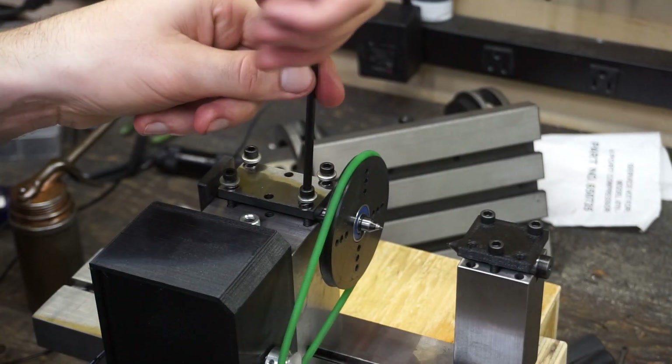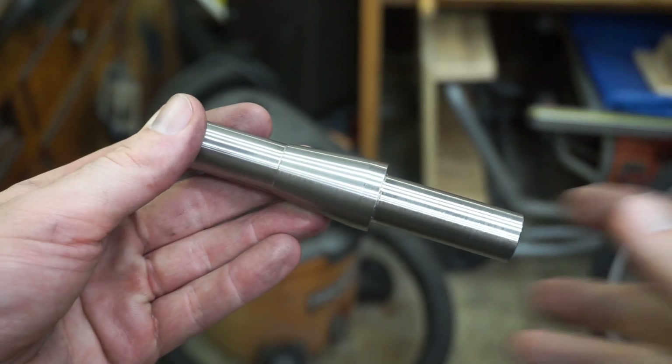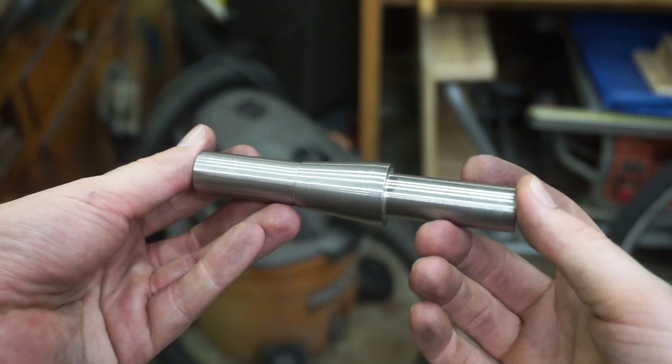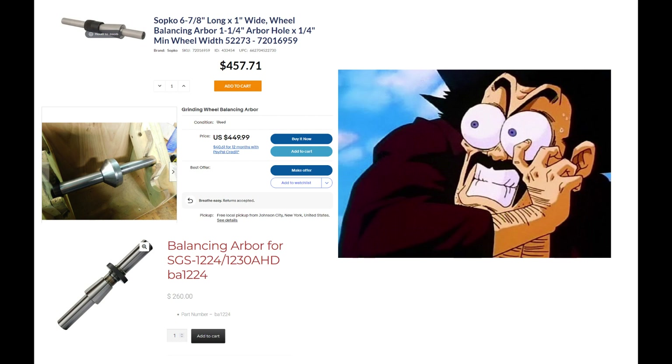Put the new centers on and make some adjustments to the springs, and that's it — it's done. Let's try making an actual useful part. I roughed this in on the lathe. I need a way to balance the wheels on the surface grinder, and the arbors made to do so are ridiculously expensive for such a simple part. I get that they need to be pretty precise, but come on.